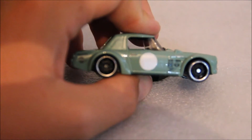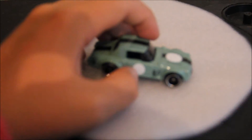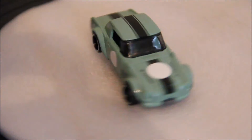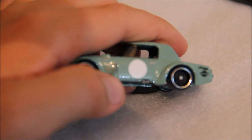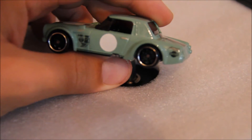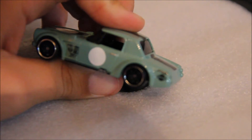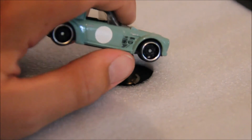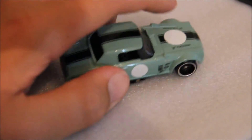On the side we have just some more tampos, and on the other side we have another dot and some more tampos. Let me just look up close to read them: we have Kaido House, Japanese Classic Car Show, Japanese Nostalgic Car Magazine, and another Yokohama tampo. I may not have got all those names right — I'm just remembering from what they were.